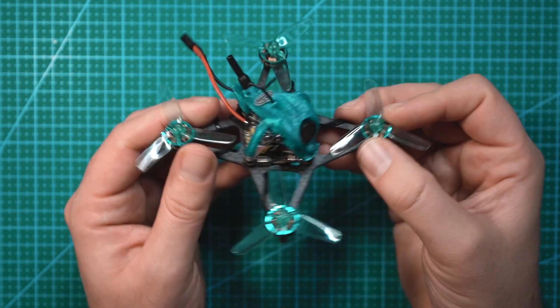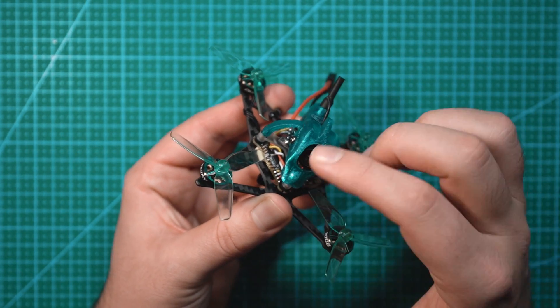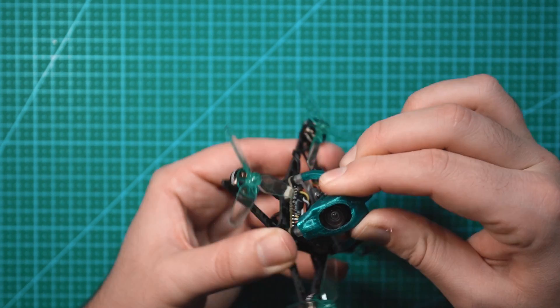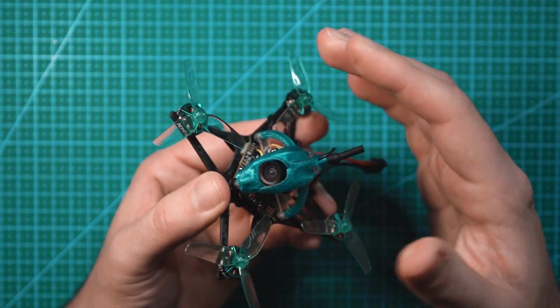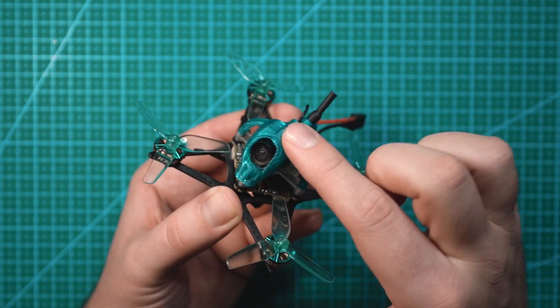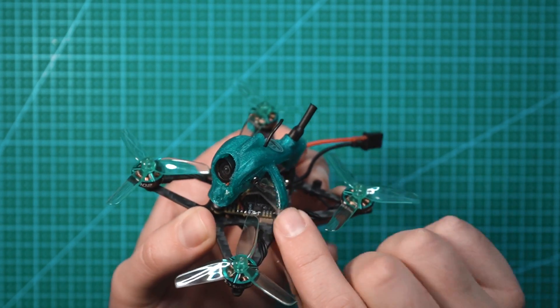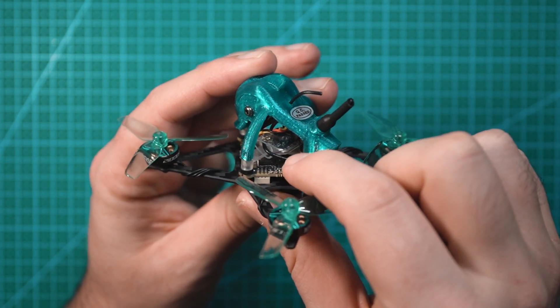Looking at the drone on the top, we have this TPU piece that holds the camera and protects the all-in-one board and the camera in the middle. It's pretty solid — it doesn't have a lot of flex. I mean, it's TPU so it's going to have some flex, but for a 3D printed part it doesn't have a lot, so it feels like it'll be pretty durable. In between the TPU and the flight controller there's a clear bracket acting as a sled. The TBS receiver is kind of just attached to that.